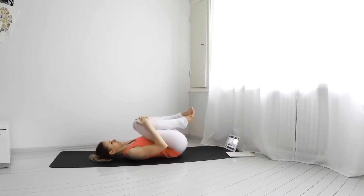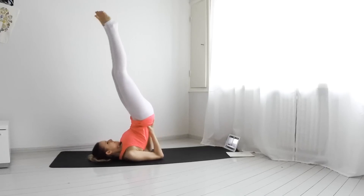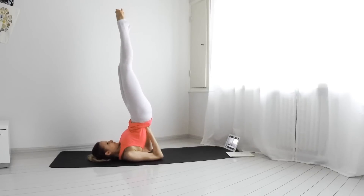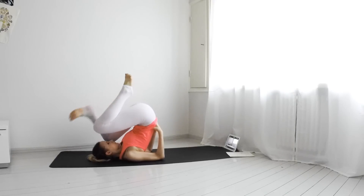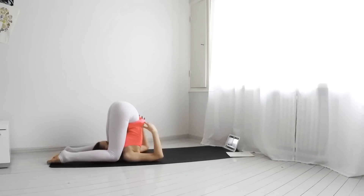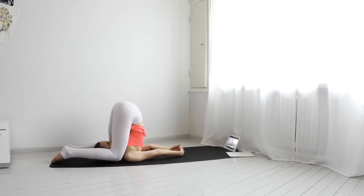Come lay on your back, legs on your chest. Inhale, push your legs up straight into a shoulder stand. Hold it here for five breaths. Start lowering your legs down into a plow pose. Interlace your fingers if you'd like. Now place your knees next to your ears and breathe.